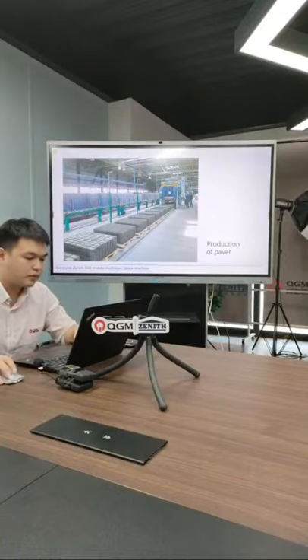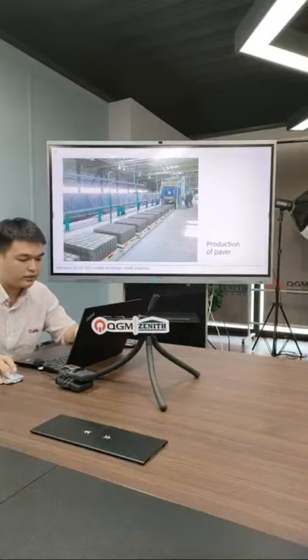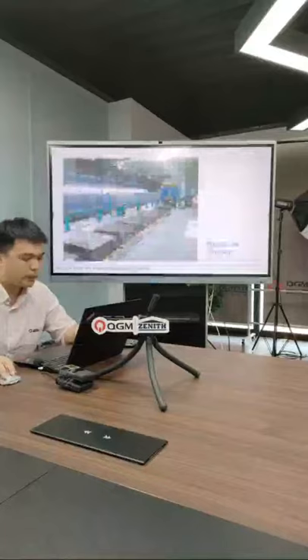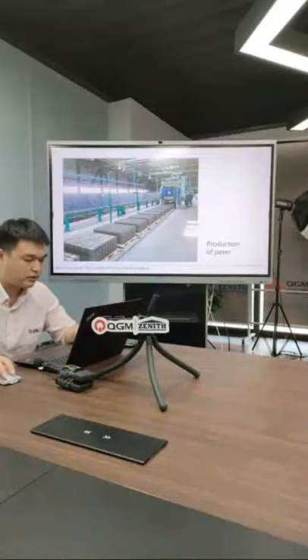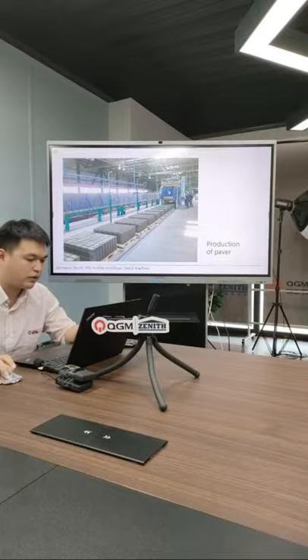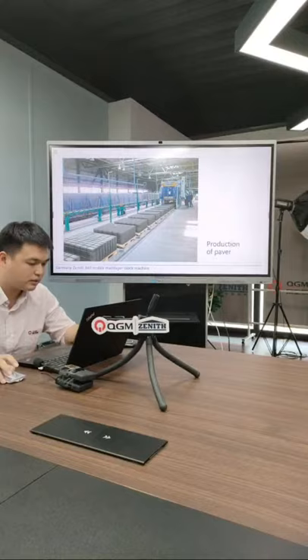For the 940, you can produce blocks directly on the ground, or you can use wooden pallets — also called shipping or delivery pallets. If you only have a forklift with two arms, you need a delivery pallet. But if you have a forklift with a four-sided clamp, you can pick up the block cube without a pallet and move it to the curing area.